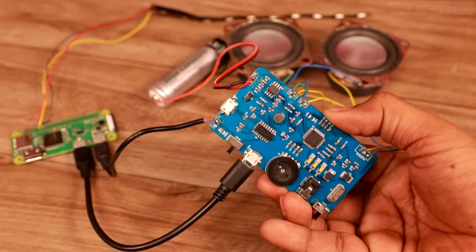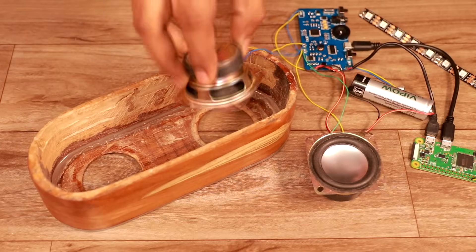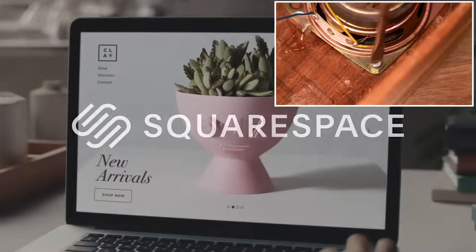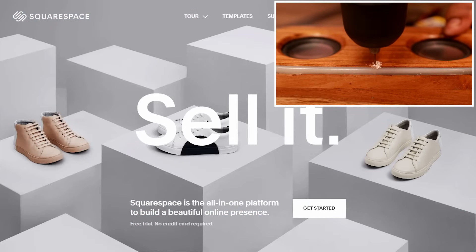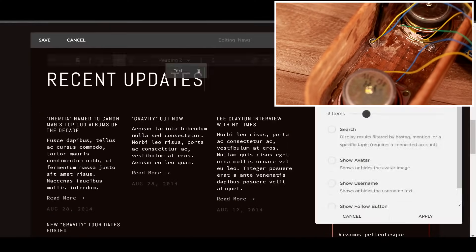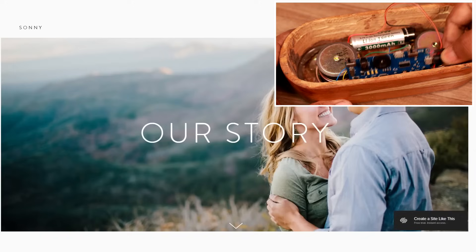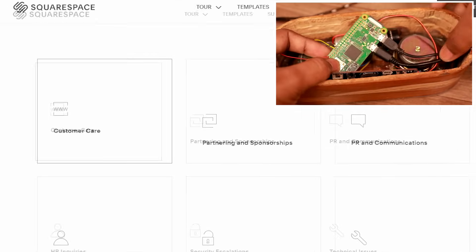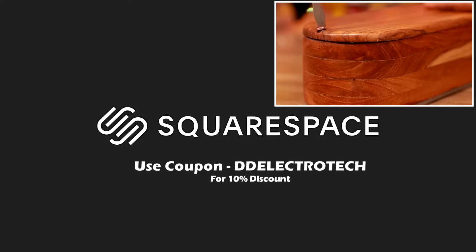Now that the system is ready, I assembled all the required items inside the cabinet. While doing this, let's talk about today's sponsor Squarespace — an all-in-one platform for creating your own domain, website, or online store. They have beautiful templates and lots of customization tools, helpful for those who don't know how to code but want a beautiful website. Their award-winning 24/7 customer helpline is available if you need help. Use coupon code DD Electrotec for an additional 10% discount.